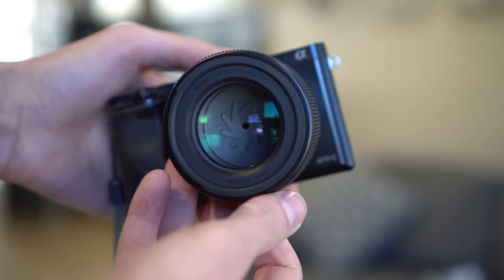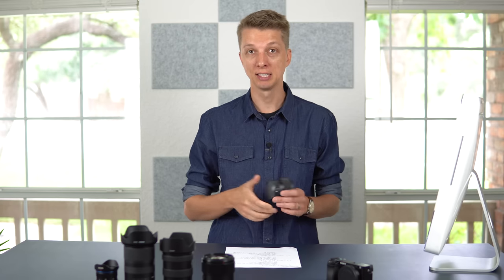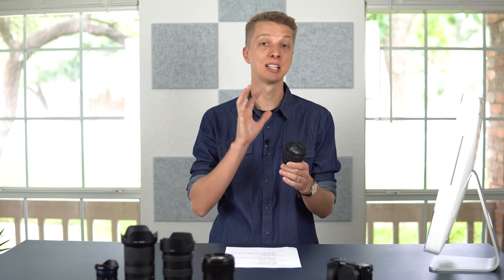Number one on my list — the lens that I recommend more than any other lens that I've ever tried over the last four or five years — the Sigma 56mm f1.4. Now if you are surprised by that, then you probably haven't watched a lot of my videos, but I have talked about this lens a lot.